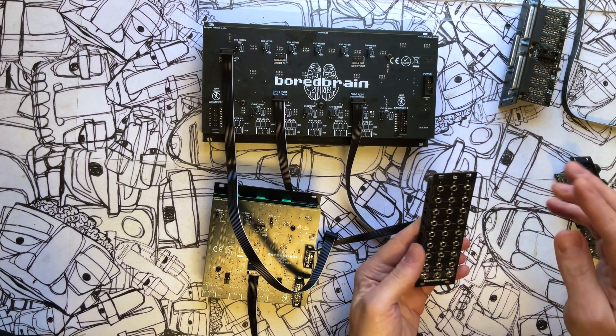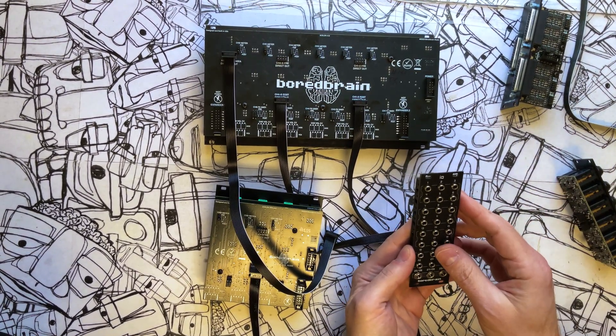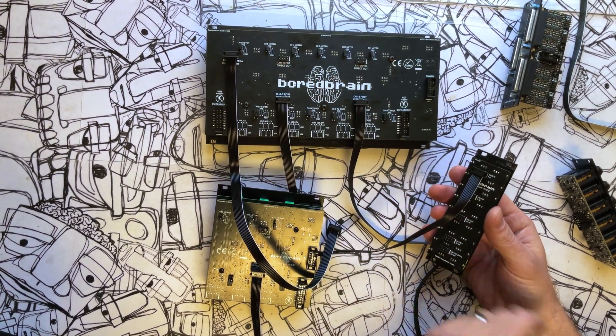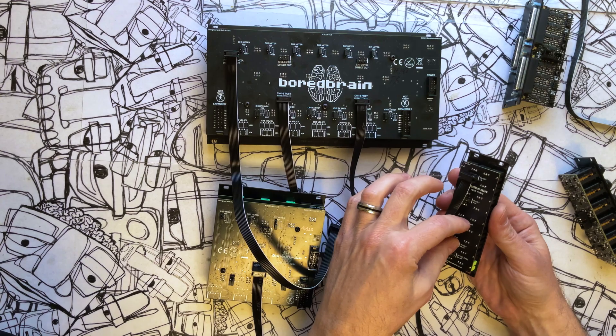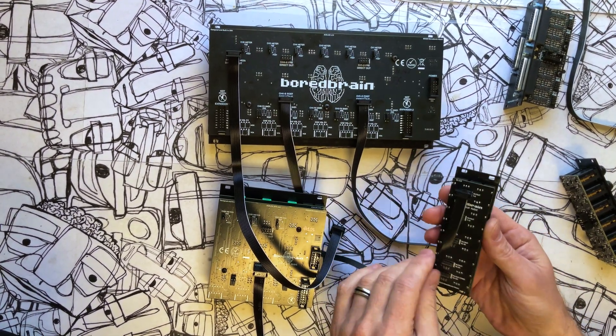These come out at Eurorack level, which you can patch somewhere else and use. We can actually use pre and post at the same time. So we could have the first two banks be pre-fader - channels one through three and four through six - and the others be post-fader, so we can patch to make submixes on one and record on the other. It's very flexible.